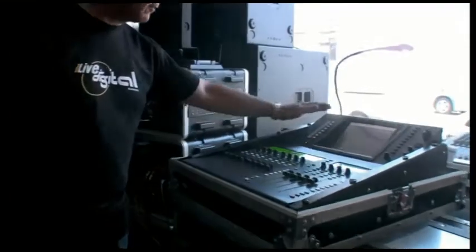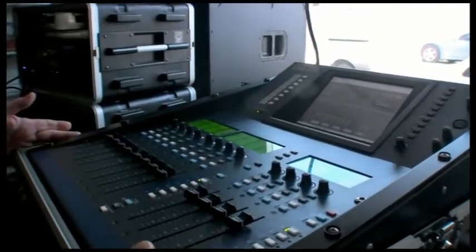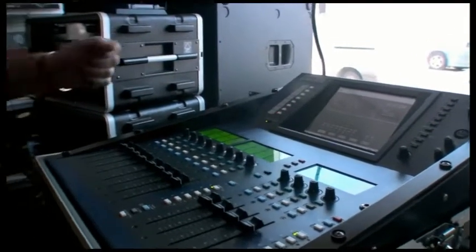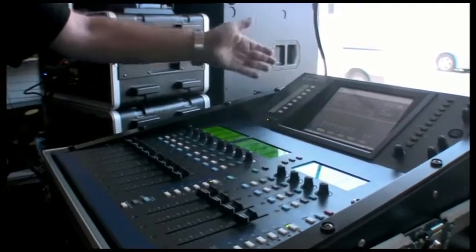To start off, this is the iLive R72 — a very small, compact, rack-mountable surface. Even though it only has 12 faders, it can in fact control 72 different things, whether they're inputs, masters, DCAs, or whatever.